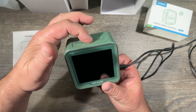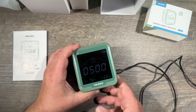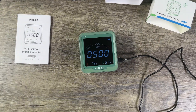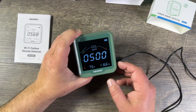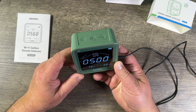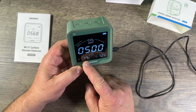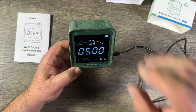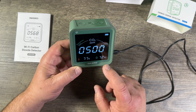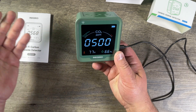To turn it on, push and hold. We have three buttons. In the moment it's calibrating — the 500 is the default value — but it shows the temperature and the humidity. To change to Celsius, push the plus button once and you switch between Celsius and Fahrenheit. Humidity is always in percent; the CO2 is in parts per million, so this shows 500 but it's obviously not a true reading yet.